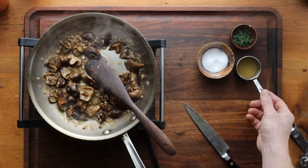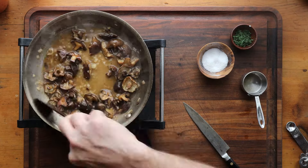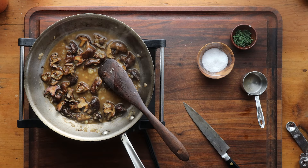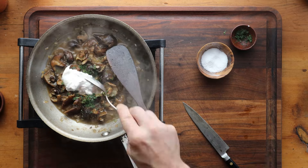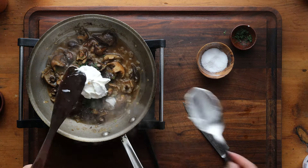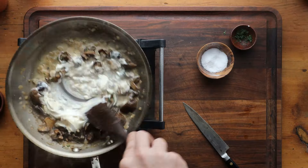After the brandy has cooked off, we're going to add a little bit of chicken stock. We're just simmering the mushrooms, making sure that they're really thoroughly cooked. Once the chicken stock has simmered down, we're going to add a little bit of fresh dill, salt, and pepper. The flour that we added is going to make sure the sour cream does not break and curdle into a really thin sauce.